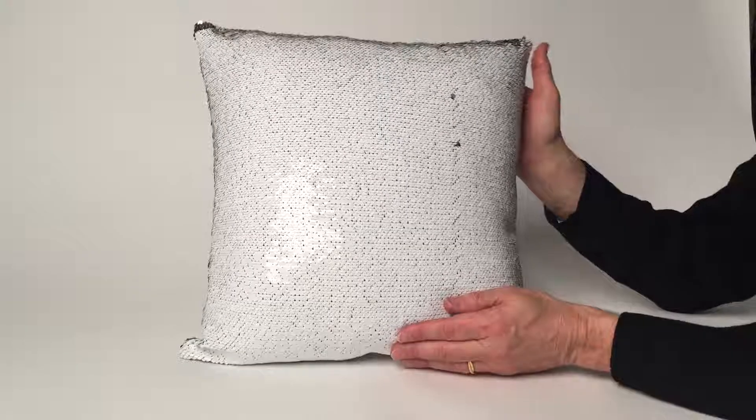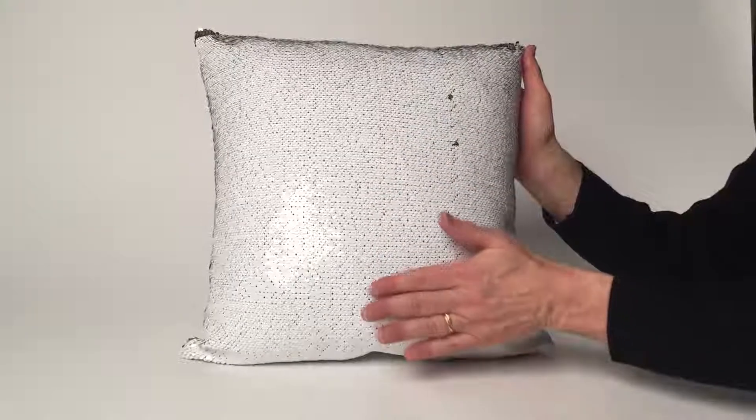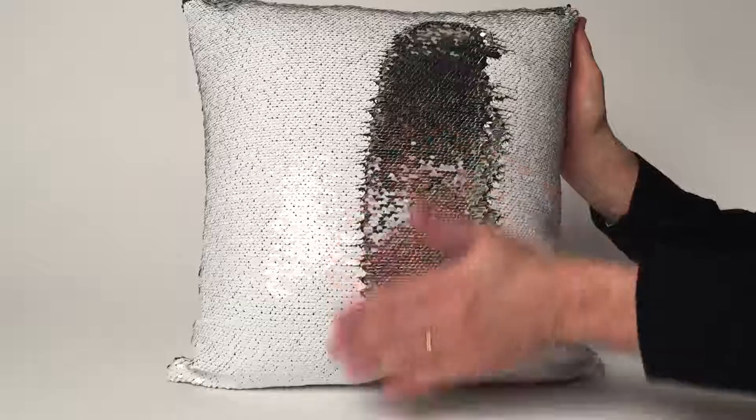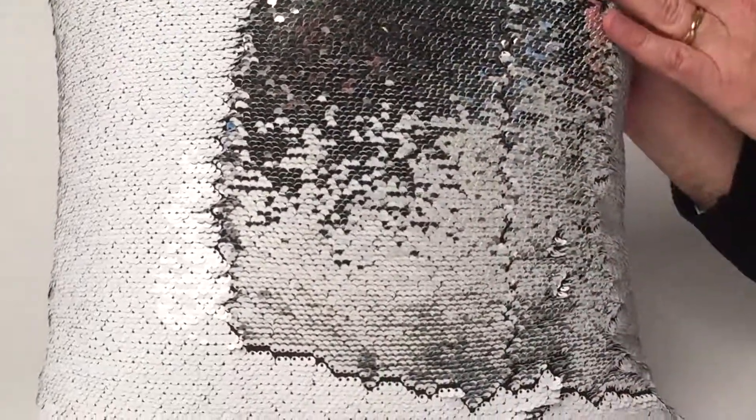This is not just your ordinary white pillow. This is actually thousands of sequins, and what's great about them is they're created in a way where the pillow can change color into a silver metallic finish.